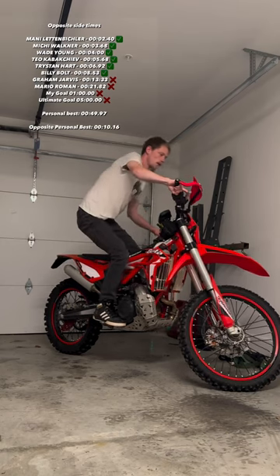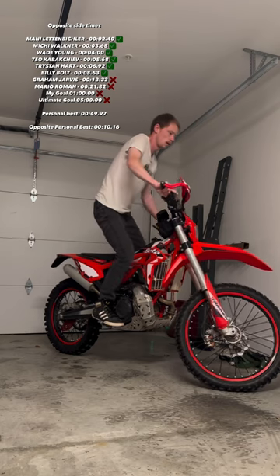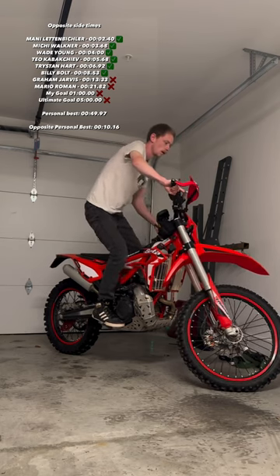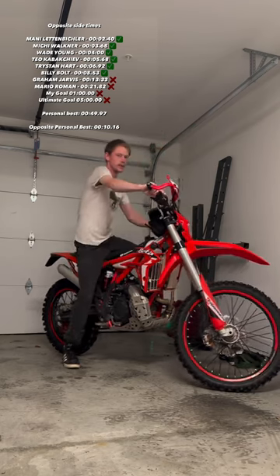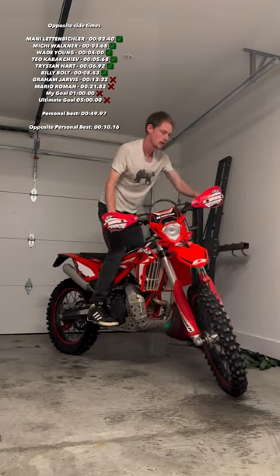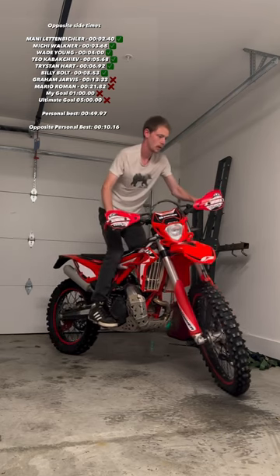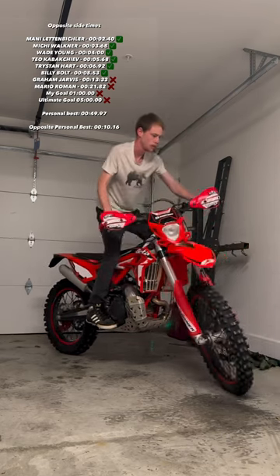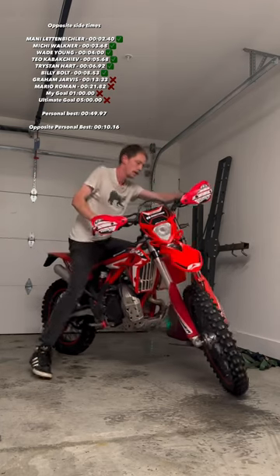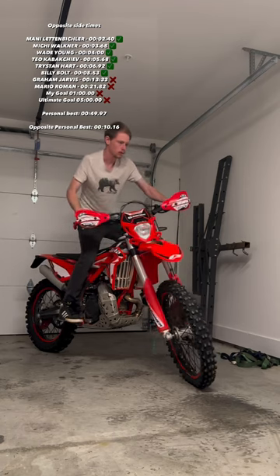Now this is how we would normally start our static dirt bike challenge, with the steering wheel over to the left and starting with our right foot up on the peg and on the brake. But we've been trying this opposite way here, where we have the handlebars turned to the right and we're starting with our left foot up, and it's become so much harder. But I really feel like this is the next thing we need to do to be able to take our static balance to that next level. So we're setting a new time here and we're trying our best, but this way is just so much more difficult, but it's teaching us so much about static balance.